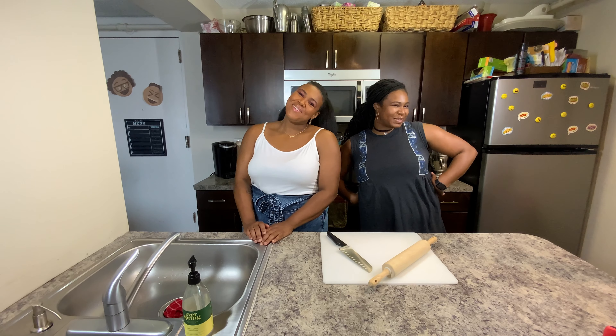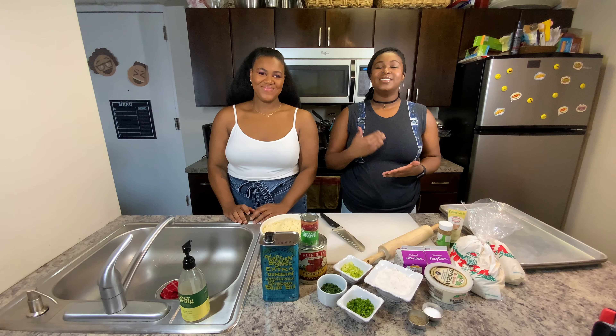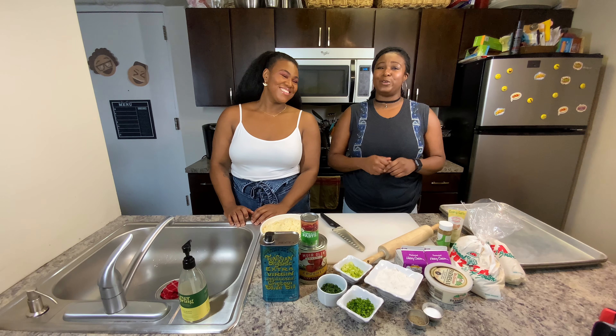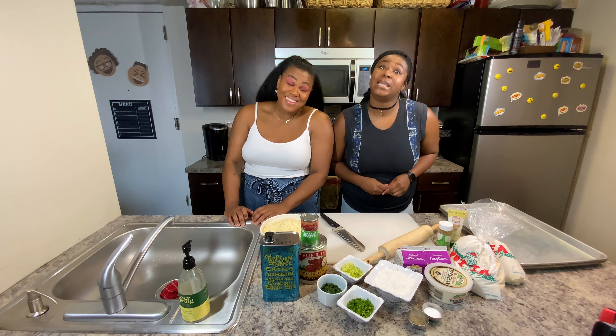Peace and blessings beautiful people. I'm Kareen and I'm Betsy and we'd like to welcome you to The Pleatery. Today we're super excited because we have a very special treat for you all. Today we are making one of our favorite foods — pizza!